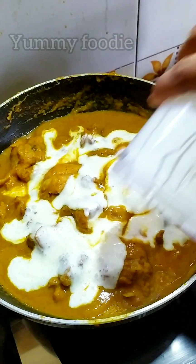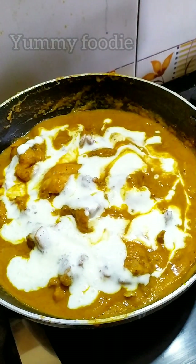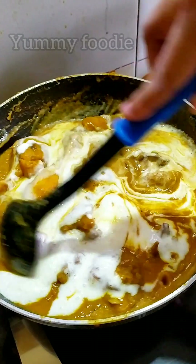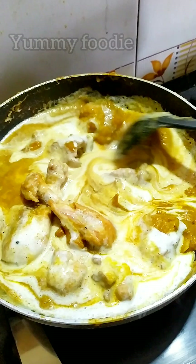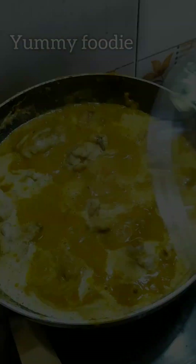Let's add a cup here. Add more as needed. Add a cream. Add the gravy. At this stage, add fresh cream.